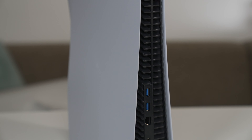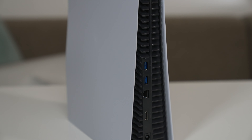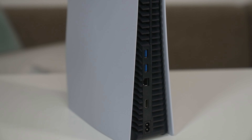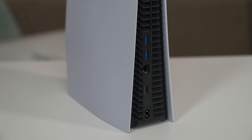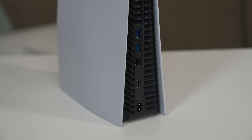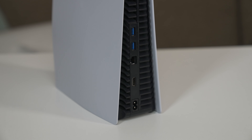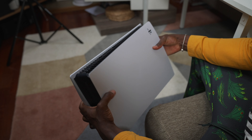On the console itself, on the back you've got HDMI ports, LAN ports if you want to connect via Ethernet, and two USB 3 ports for fast data transfer. So if you're going to be recording your gaming session to an external drive, for example, this is great for that — it reads very quickly. You also get a Kensington lock on the back as well if you want to lock it down for whatever reason.